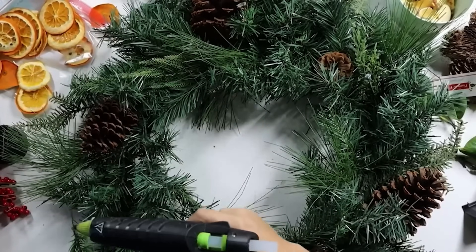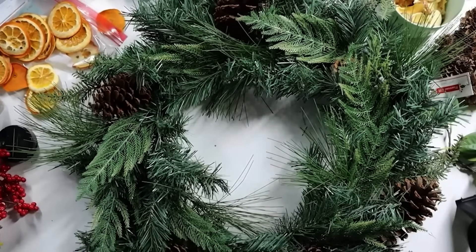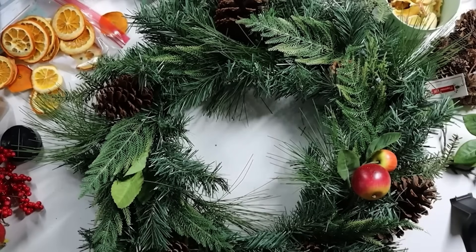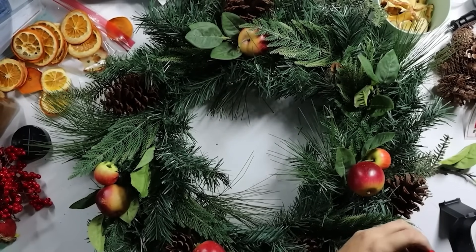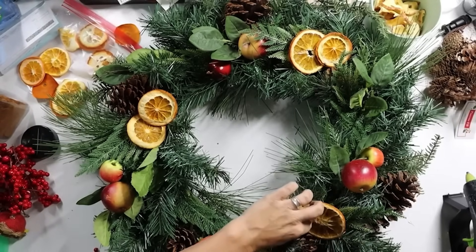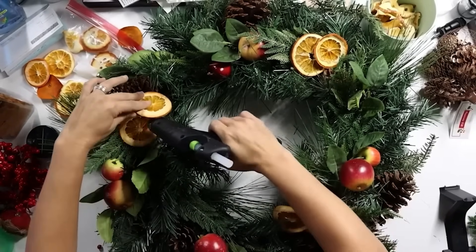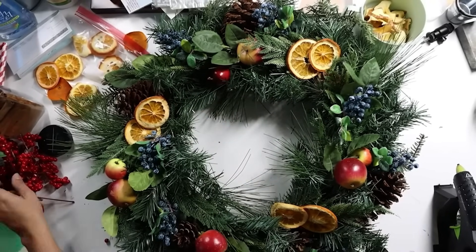What I love about this wreath is it can take you from right now through the holidays and even beyond, because while it has a Christmas flair it's not super Christmas-specific. I started adding little faux apples from an old arrangement, dried orange slices from other projects, little blueberry-looking picks, and additional greenery to fluff it up. It became a mix of odds and ends I had on hand, giving it a harvest vibe with variety and texture — because mixing different types of greenery really elevates the look.